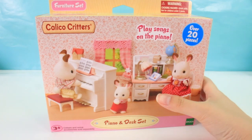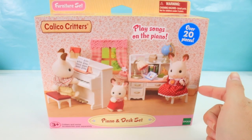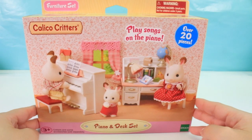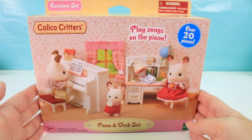Hey guys, wow. Today we have another unboxing video. I think last week I opened one of these Calico Critters and today I have another one. This one is the piano and desk set. If we look at the packaging, we can see these Calico Critter sets. Some of you talked about how they're called Sylvanian Families or something in different countries, but in America here it's called Calico Critters.